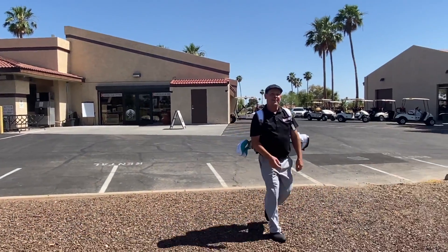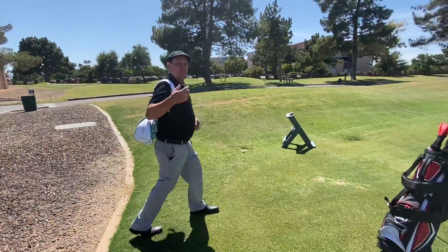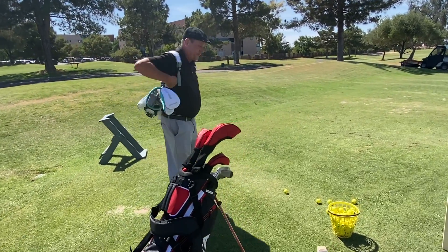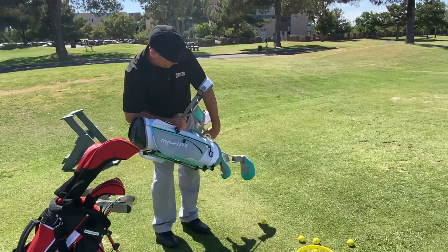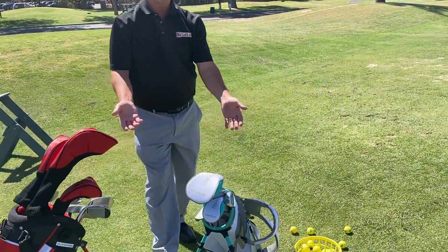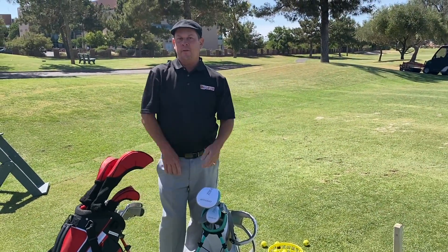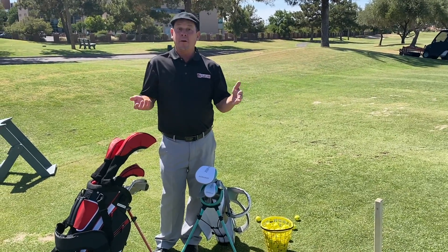Hi, welcome to the Golf Lab again. I'm out here to show our demo clubs. We got all of our junior stuff as well as the adult package sets. We use these for families when they come into town — if you got friends and family, grandkids coming into town and you just want them to come out and hit some balls.